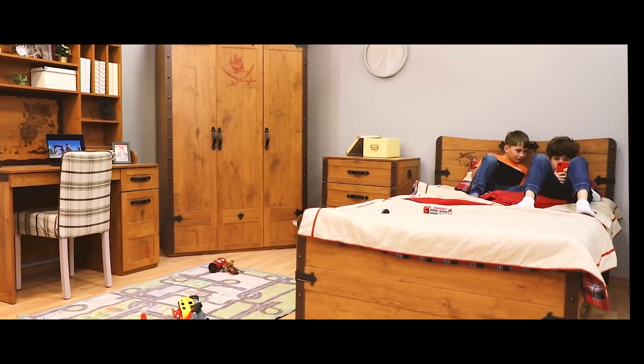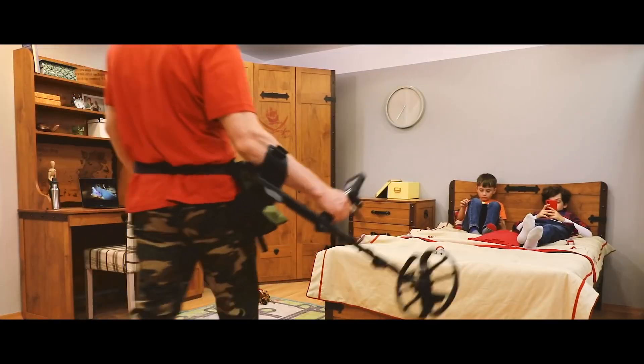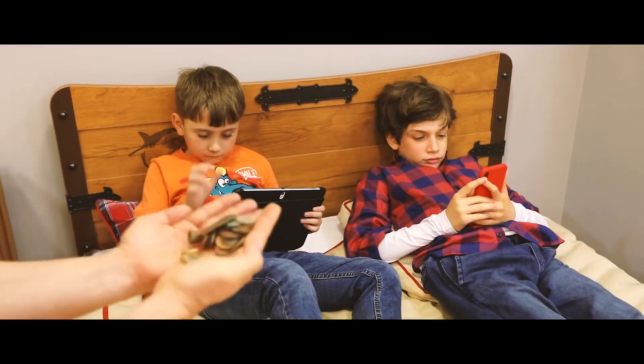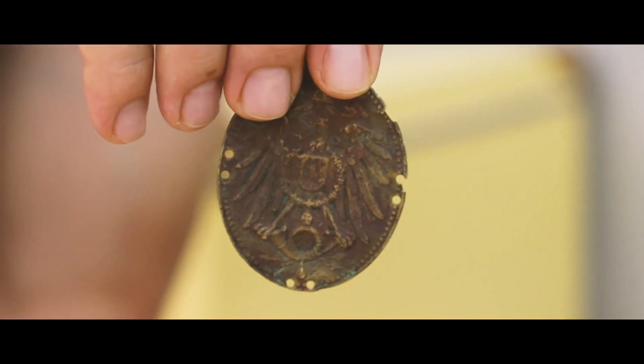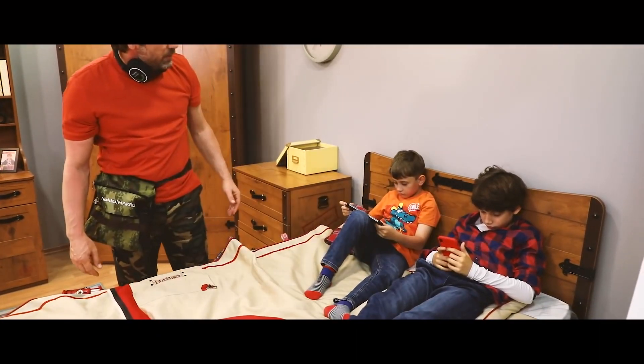Our most loved ones — kids — hooked on technology and disconnected from nature. And we, as parents, try to encourage them to go outside, explore and play, and teach them history. Yet it seems hopeless at times.